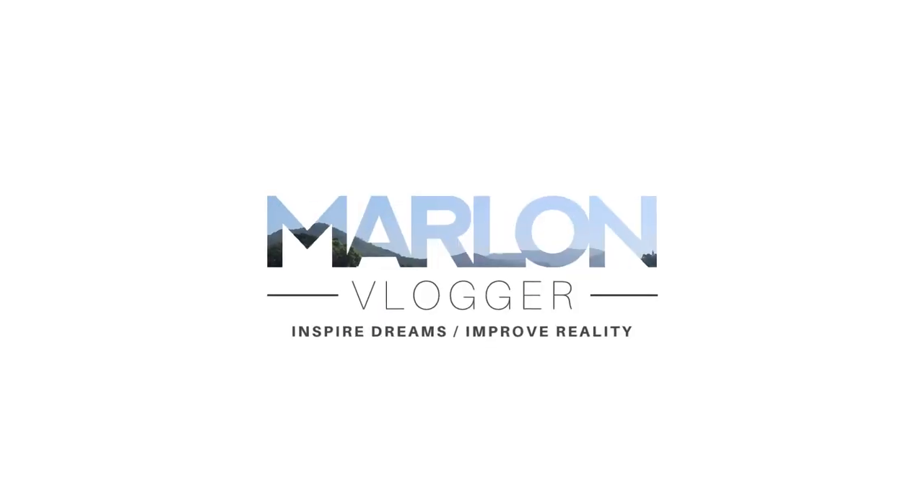Hey guys, Marlon King here. Today I wanted to give you an update on what's been going on. I have made a purchase on something quite exciting, but before we get into that — do you remember, probably over a year ago, I made a video about man versus fence, where I tried to move my fence and it epically failed? Well, I've got some good news.